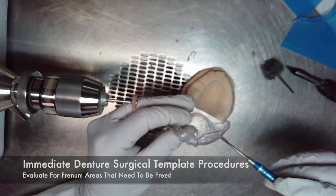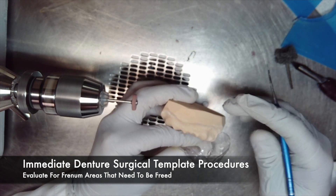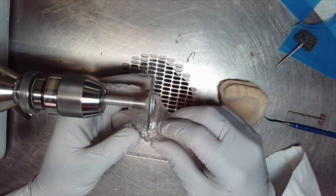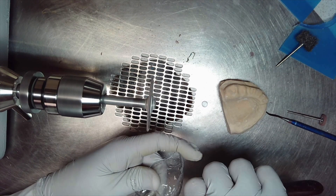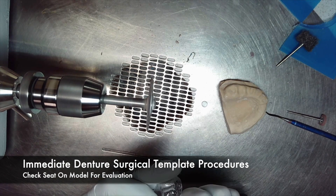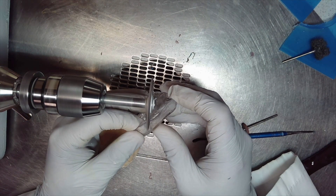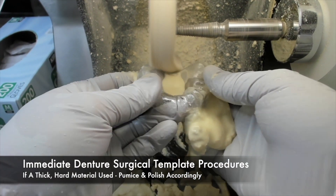In most cases, the model is still intact using this method of fabrication, so you can evaluate the freedom areas that need to be freed while positioning the template back onto the model. If the surgical template material used in the vacuum form is thick and hard enough, you can pumice and polish accordingly. If the material is too thin, you may pumice away borders.